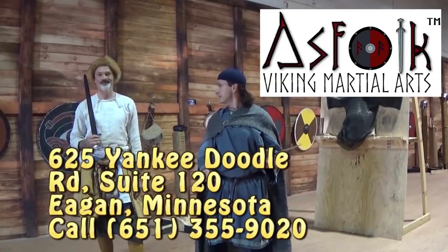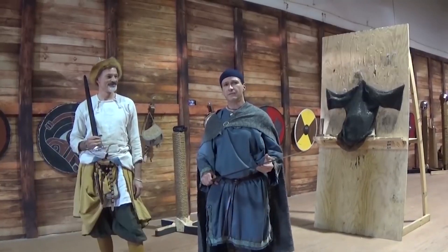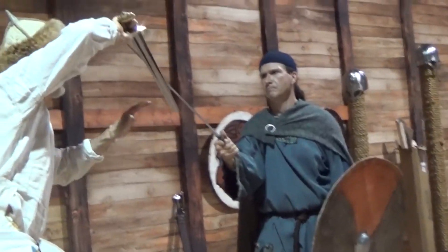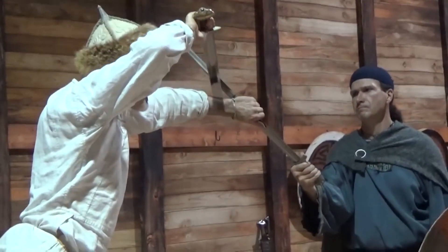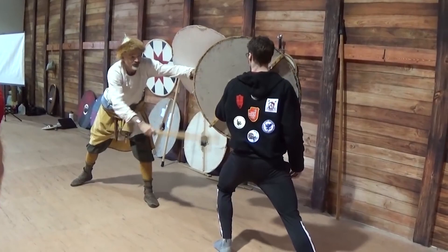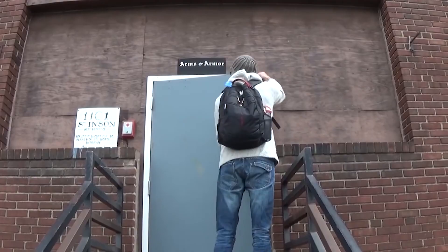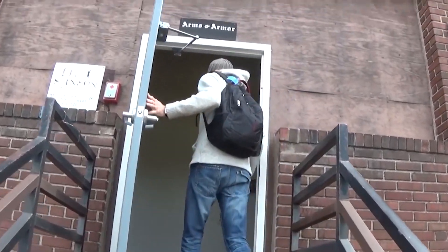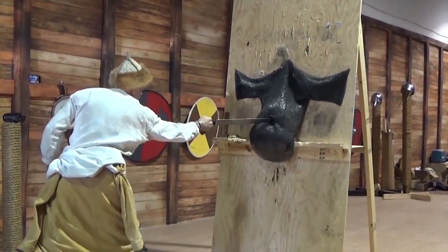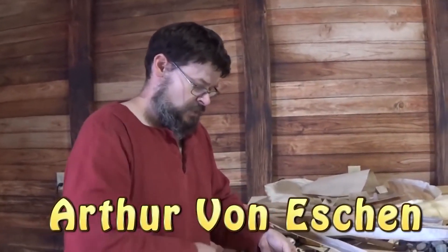I wanted to stop in the middle of the video and let everyone know about a very important project. I will be going back up to Alsfo — it's been almost two years since the last time I was there. I came back with awesome, spectacular videos handling historical weapons and testing European techniques from the actual manuals, as well as Viking Age sword and shield techniques. We had a seminar by Craig Johnson from Arms and Armor and the Ewerd Oakshot Institute. There may be possibilities to go back to the Ewerd Oakshot Institute and Arms and Armor, hang out at Alsfo with Roland Varzeca and Arthur Von Eschen, the living historian and Viking Age combat expert.